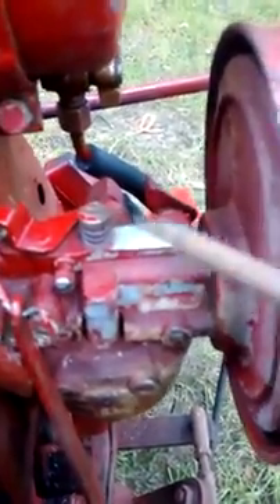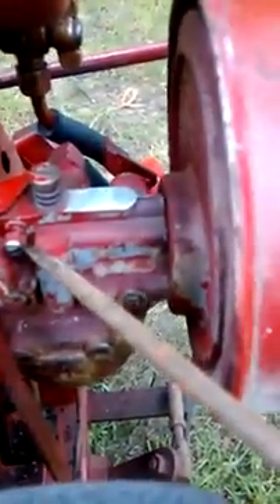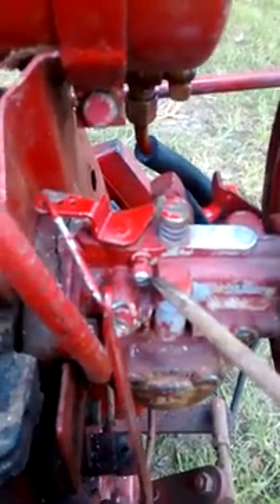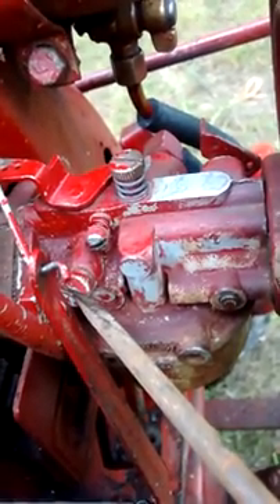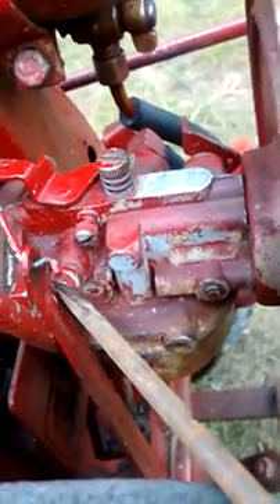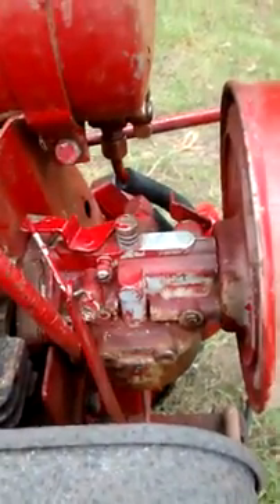The initial carburetor setting will be two turns out. This screw is the idle speed adjustment. The idle speed for this engine is 1800 RPM. The idle speed adjustment screw initial setting is one and a half turns out. After you start the engine, you adjust the throttle. There's a marker here for idle on the cable, but on the old machine it's not always accurate.